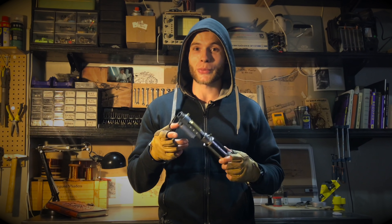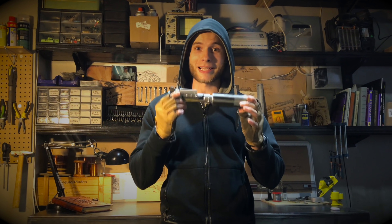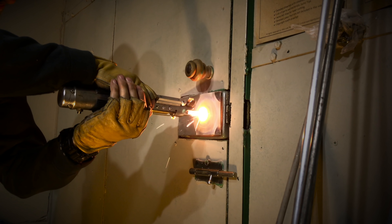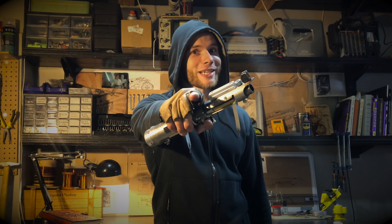Hello my young Padawans! Today I will show you how I built my first real lightsaber that actually works! Are you ready for the journey?